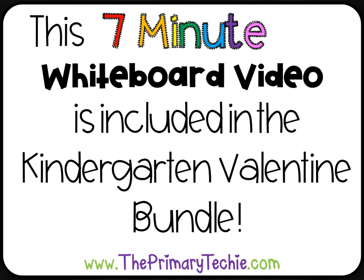This 7-minute whiteboard video is included in the Kindergarten Valentine Bundle, only at theprimarytechie.com.